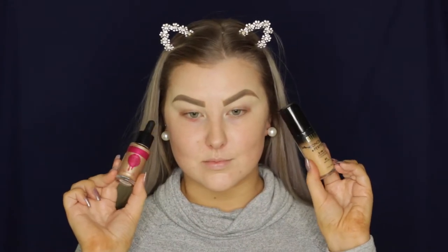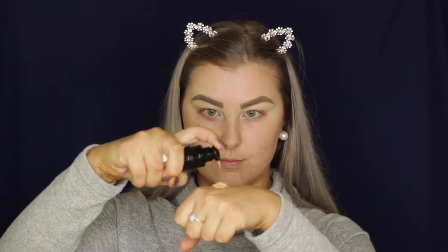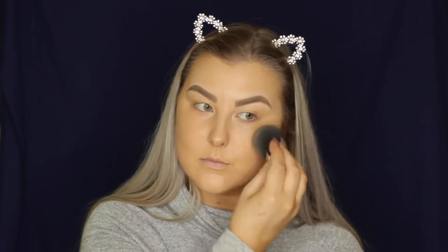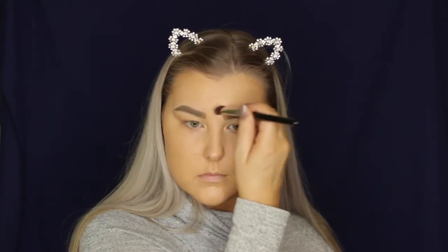Then for foundation, I'm mixing the Milani Conceal and Perfect foundation with a little bit of the Astralis Strobing Drops in the shade Gold. This just gives the foundation such a luminous and beautiful finish — I absolutely love it. I'm using my Beauty Blender to blend that into my skin, then going in with a little precision brush to blend the foundation around my eyebrows, since I'd already done them and didn't want to ruin them.